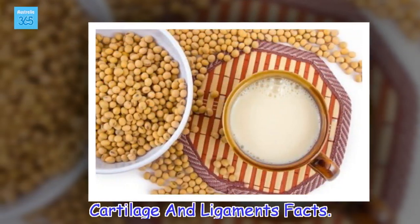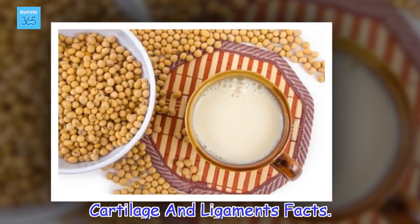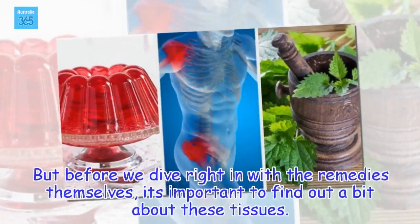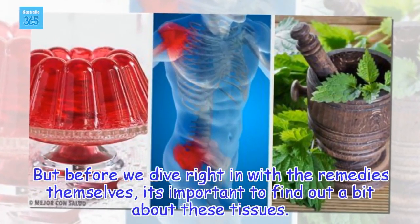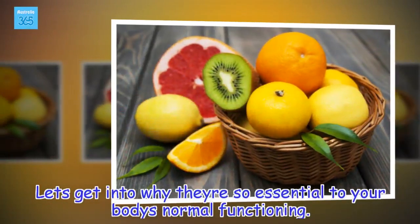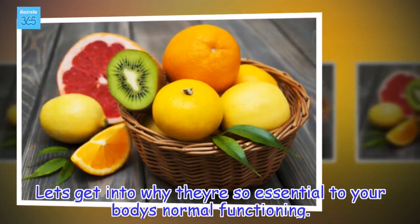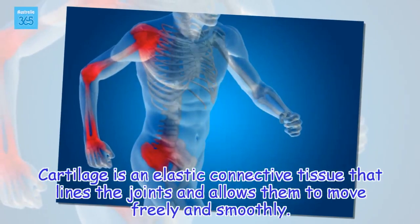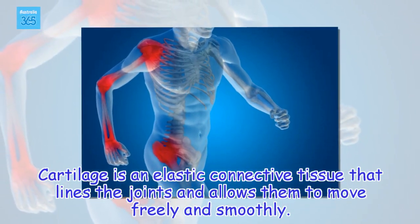Cartilage and Ligaments Facts. Before we dive right in with the remedies themselves, it's important to find out a bit about these tissues and why they are so essential to your body's normal functioning.